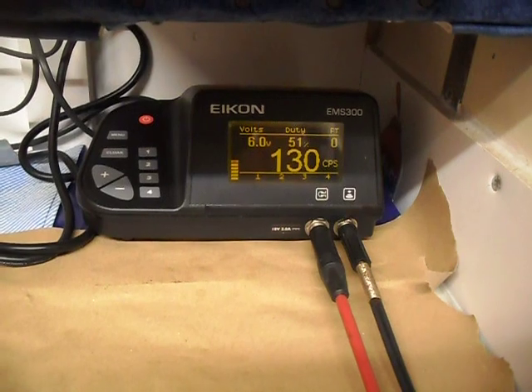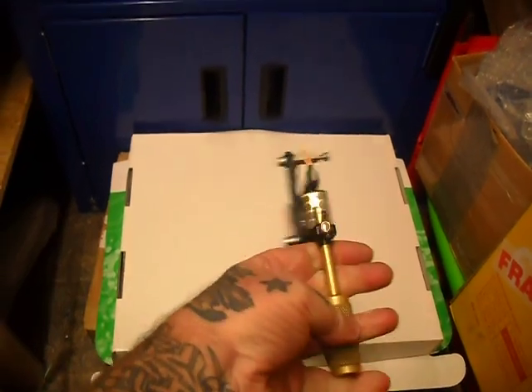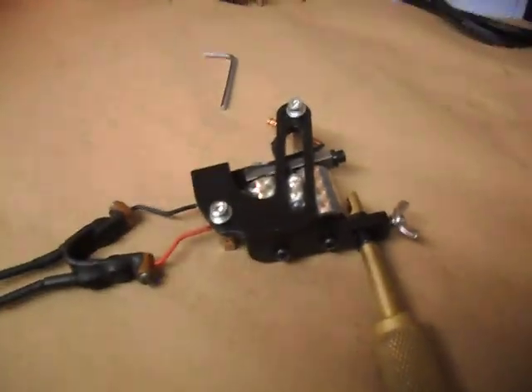Once loaded it'll be a slow to medium speed for colour work, or if you're lining slow. It'll be excellent for larger group linings. For £95 it's an absolutely fantastic machine — once again folks, thanks a lot.